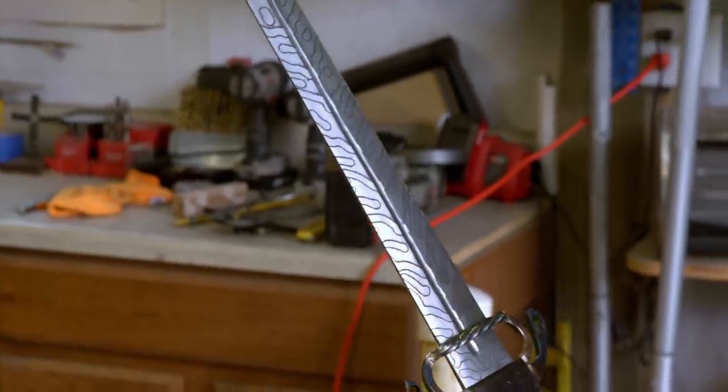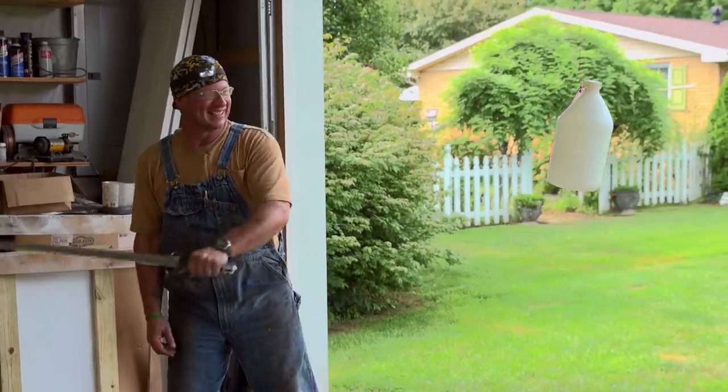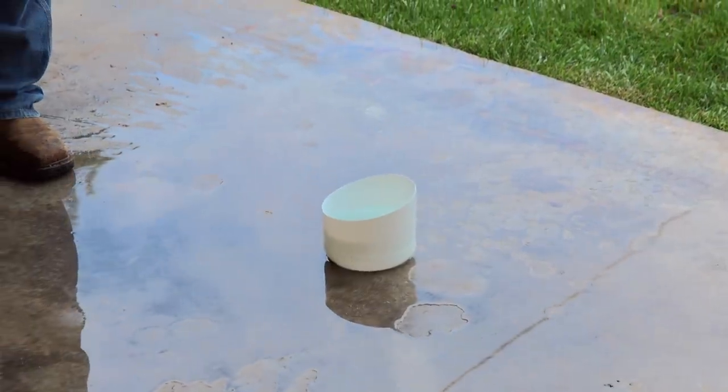That is wild. Before I send this blade off, I've just got to test it one time. And the blade just passes right through like hot butter. Eat your heart out, El Cid. I got it done.